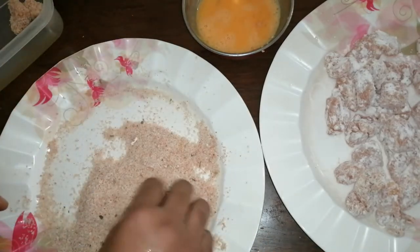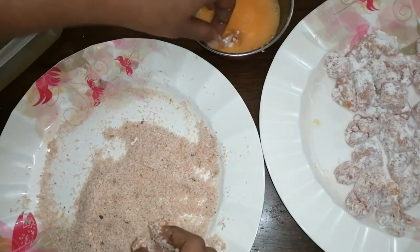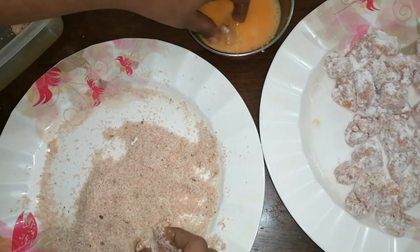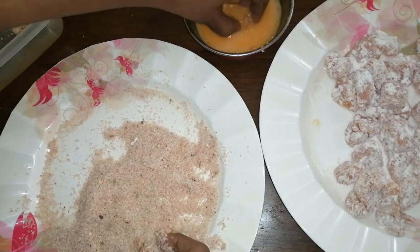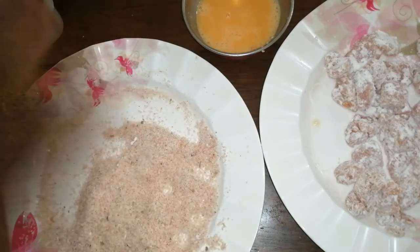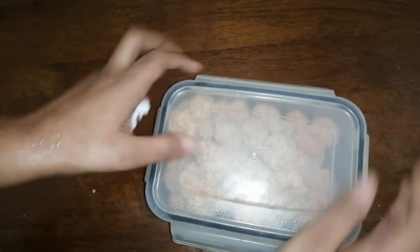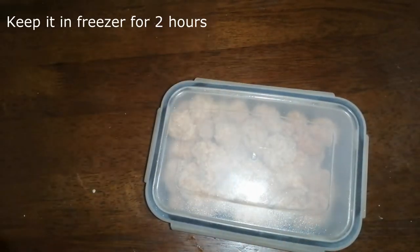I prefer these breadcrumbs and I should be using the same breadcrumbs as well. I will add a small plate of breadcrumbs, as we use the same breadcrumbs. I will add the breadcrumbs as well.